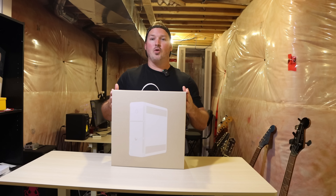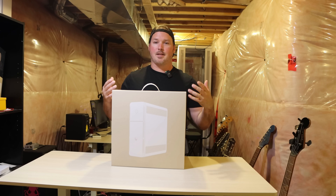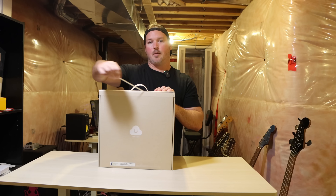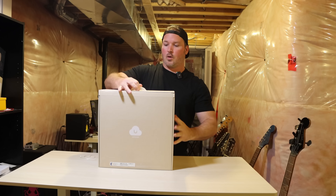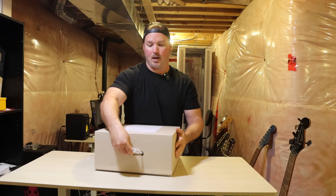Here we have the UniFi UPS Tower. Usually I don't do full unboxings, but this time we will. At the back of the box, we have this pull tab — Ubiquiti always does a great job of this. So we're going to pull it off and then open up the lid. It looks like you have to push it down on its side and then push the handle within the box.